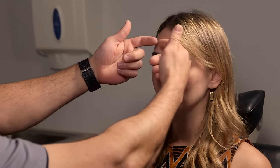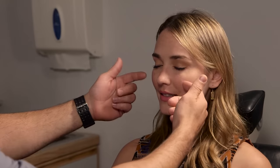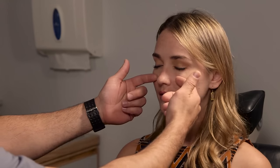Next we're going to check your facial sensation. We want to look for V1, V2, and V3 distribution — make sure those are all intact and symmetric. I'm just going to lightly touch your skin; tell me if that feels the same on both sides. Here I check the V1 distribution, then V2, then V3. Does that feel the same? Yes. Perfect — so far everything's looking really good.